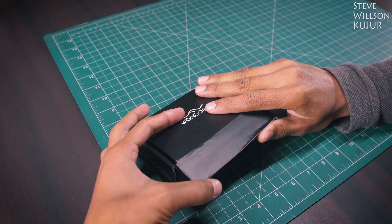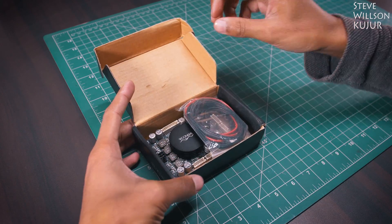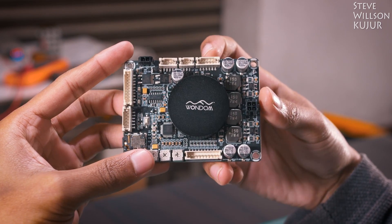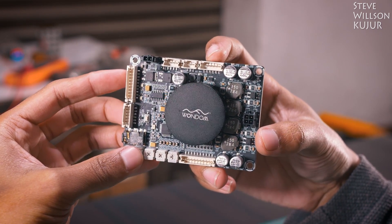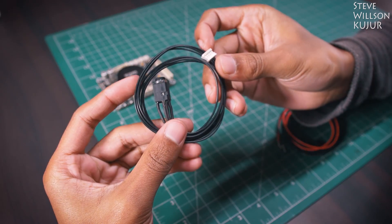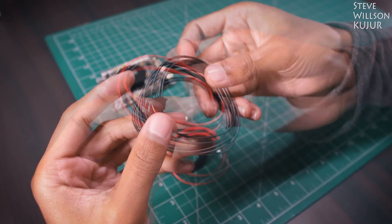Let's unbox the box and see what we got. We got an amplifier board. You can see Wandom always pays attention to their quality, so this board looks damn premium. And talking about cables, we got a source input cable, power cable, and speaker output cable.